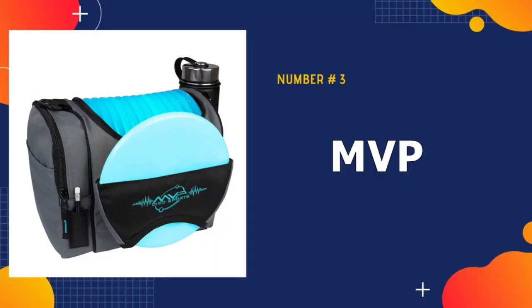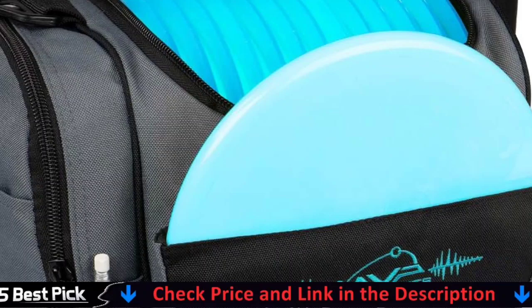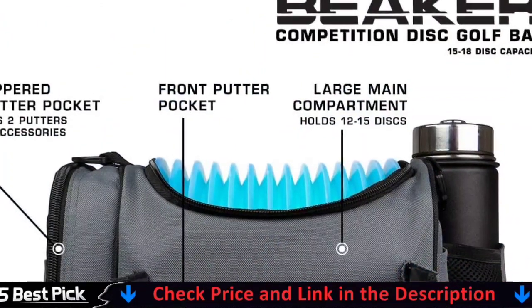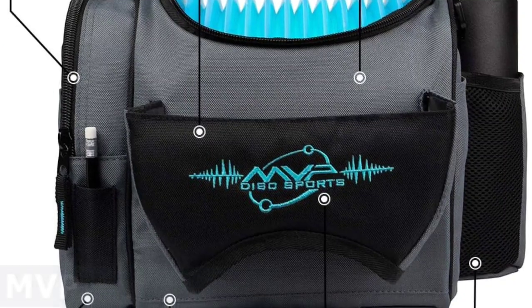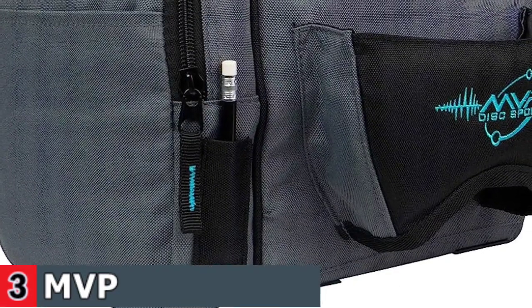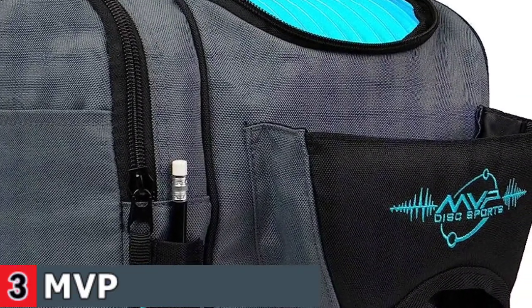Third in our list is MVP Disc Sports Disc Golf Bag. The Dynamic Discs Combat Sniper Disc Golf Bag features a 16-plus disc main compartment, a top putter compartment that holds two putters, and a front flap pocket for a go-to disc. Two side pockets, a deep top zippered pocket, and two water bottle holders provide ample space for everything you'll need out on the disc golf course. The Dynamic Discs Combat Sniper is made from durable material meant to last in most conditions.